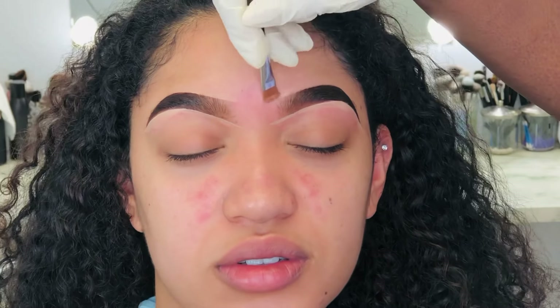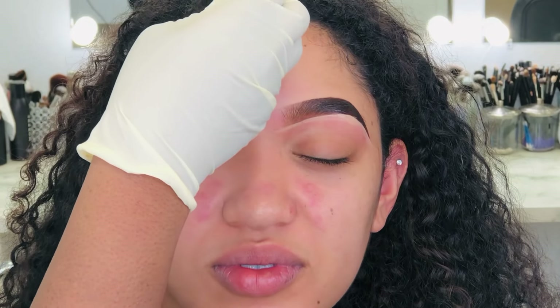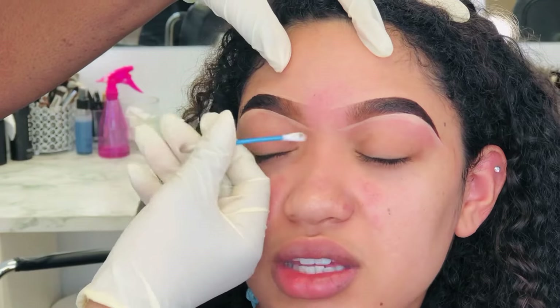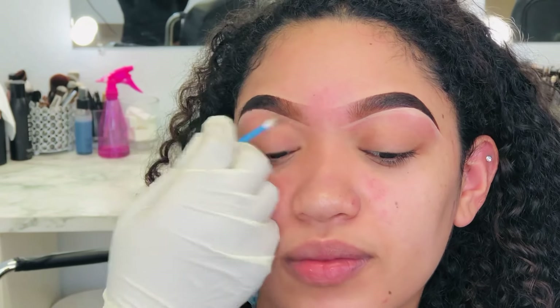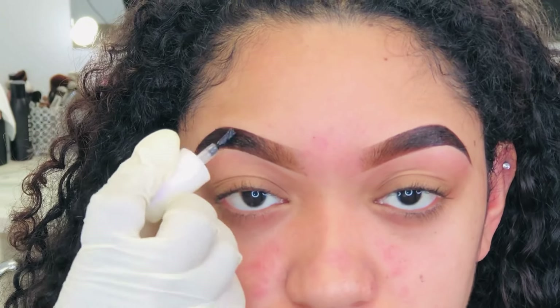After I tint the brows, I put concealer on the bottom and the top. The concealer I use is the LA Girl Pro Concealer — this just gives it a cleaner look. As you can see, the brows look like you just penciled them in, like you filled in her brows with a pencil. It gives a makeup look. This brow tint is not natural — no brow tint or henna looks natural in my opinion, not if you want it to last. If you put it really thin, they're going to call you in two days saying it didn't last. Just be honest with your clients about this product and you won't get those complaints.